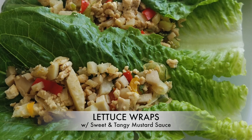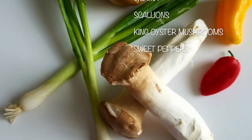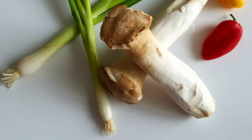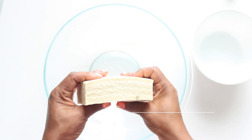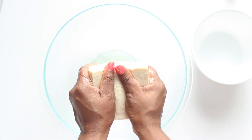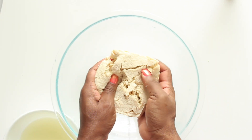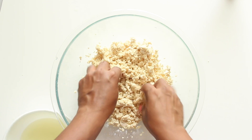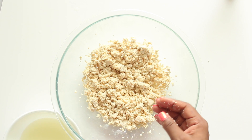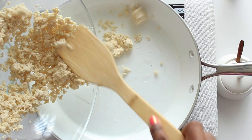With these lettuce wraps, the ingredients I'm using are some jicama, scallions, king oyster mushrooms, and sweet peppers. If you cannot find jicama, do not fret — you can get water chestnuts in most grocery stores in the can. Just chop them up, or you can use some fresh radishes. I learned this tip a long time ago with extra firm tofu: if you want a chicken texture, all you have to do is freeze it, thaw it, and squeeze the water out really well. For this recipe, I'm going to crumble it up like a ground meat, and that's going to give it the meaty texture that's so lovely with the crunch of the lettuce and the other vegetables.